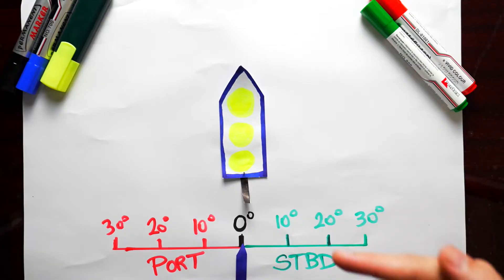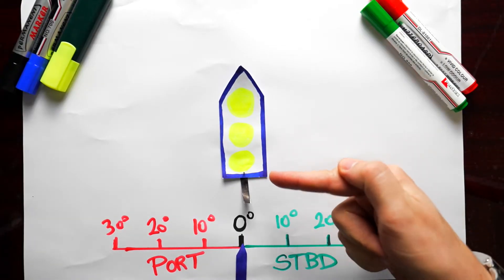It's a bit complicated, but I will explain how it works on board ships — why the ship turns aft side first rather than front side first.